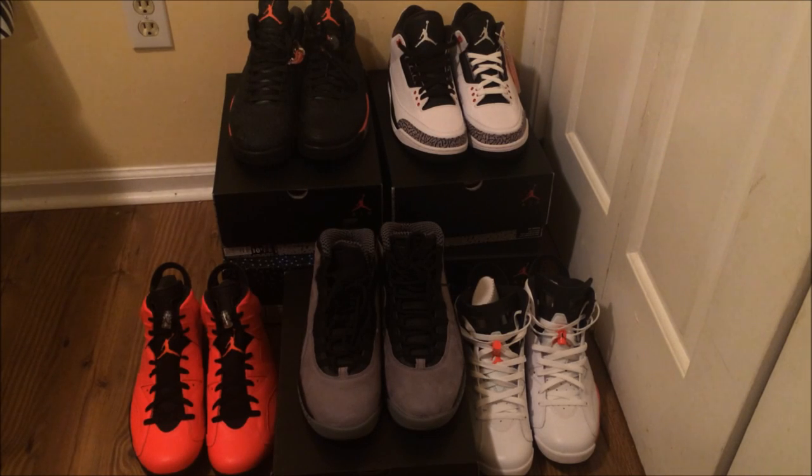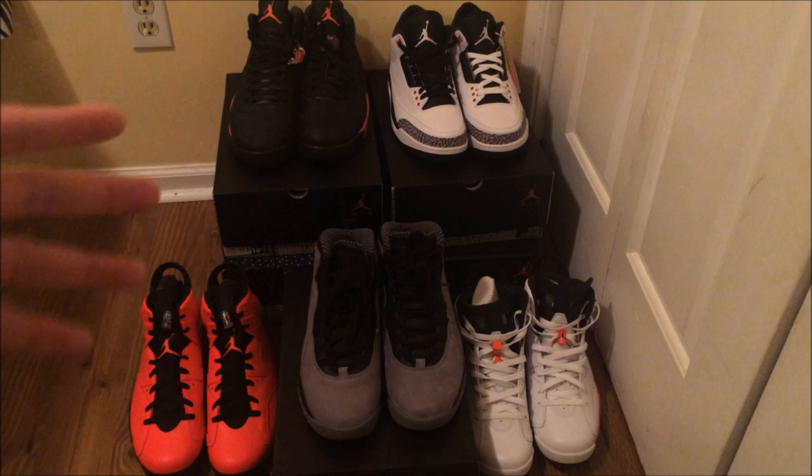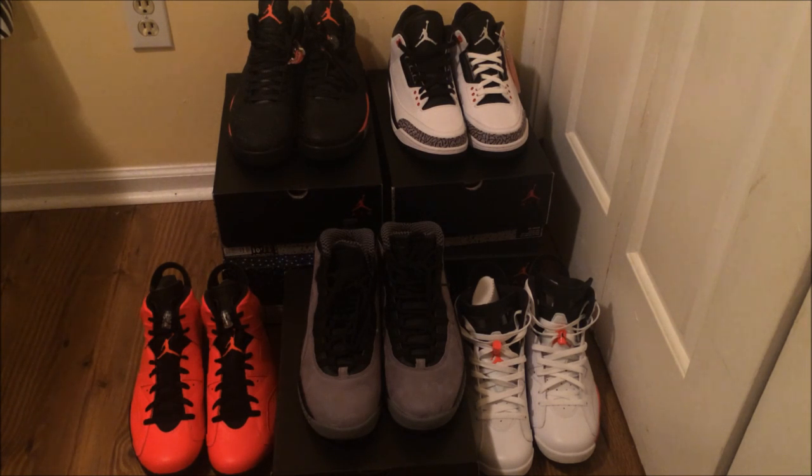Yo, what's good YouTube, this is Rob Dollar back with another video. Today I want to show you guys my infrared slash infrared 23 collection. It started in 2013 with the first infrared 23 shoe, the infrared relapse, and so far I ended up with two shoes — the first one that started it and the last one that ended it so far.